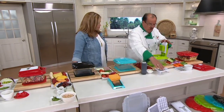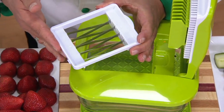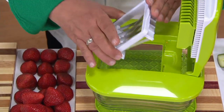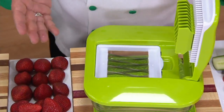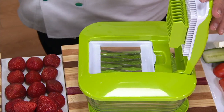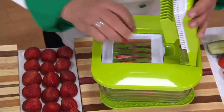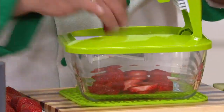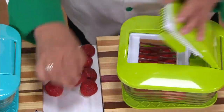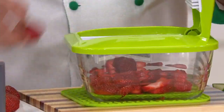This is our newest invention — it's called the soft food slicer. The blades on this are actually on a diagonal, and the reason we did that is things like tomatoes, avocado, hard-boiled eggs, strawberries — they're delicate to cut. Watch this — one, two, three, four, five, six, seven, eight, nine, ten, eleven, twelve, thirteen, fourteen, fifteen.